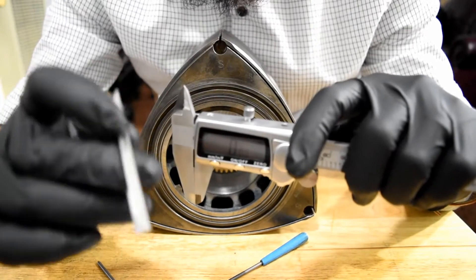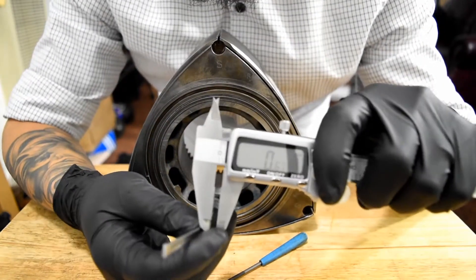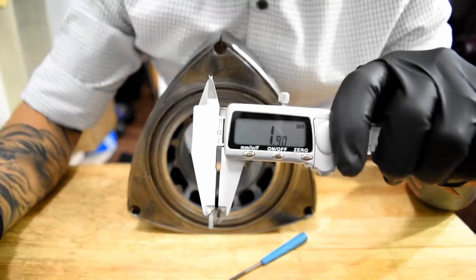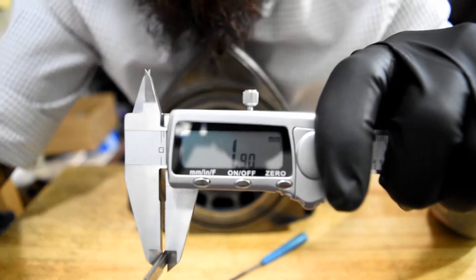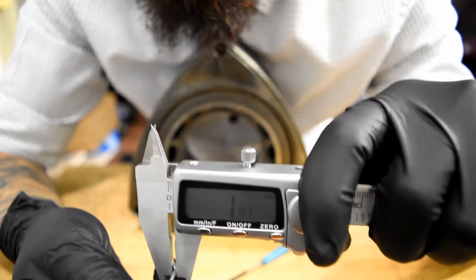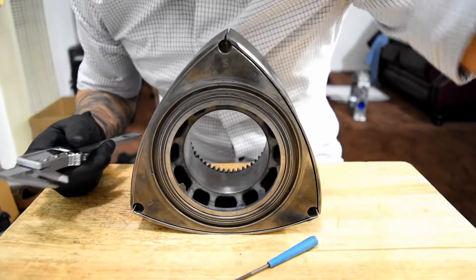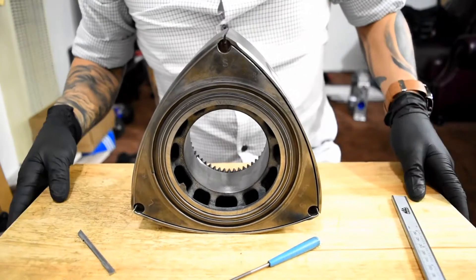First of all, we're gonna make sure we have a two millimeter apex seal, not a three millimeter like from a 12A. This is the new high performance one. We're gonna measure the thickness — put it in the caliper. Let's see: 1.90 millimeters. We're gonna measure everywhere. Measuring again — 1.90-something. Another spot — right there, two millimeters. So that's confirmed: two millimeters. We have two millimeters. We can put the gauge away now.